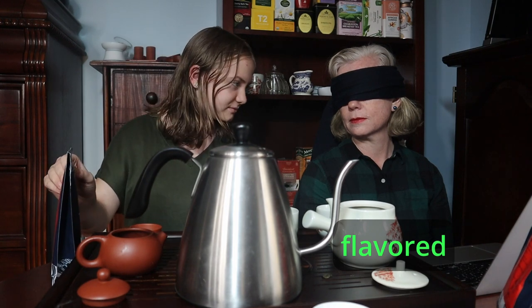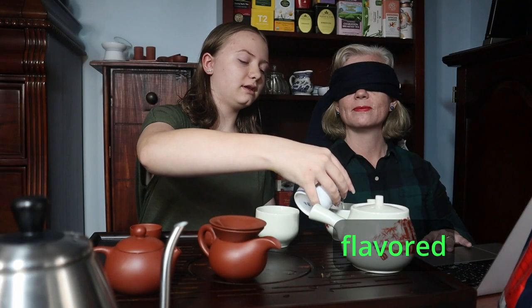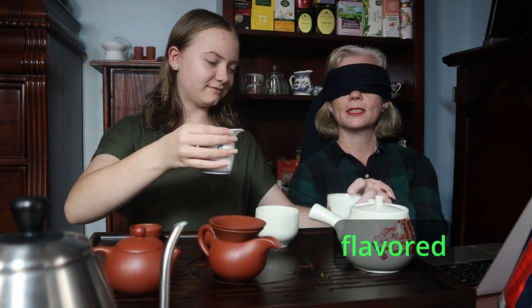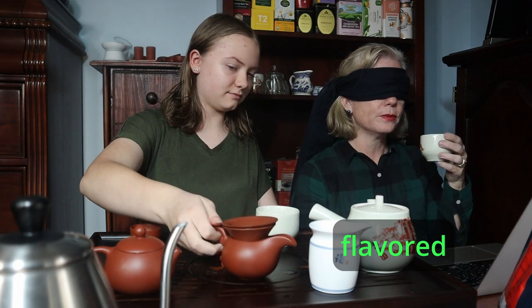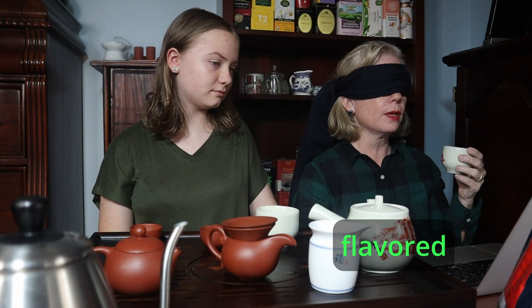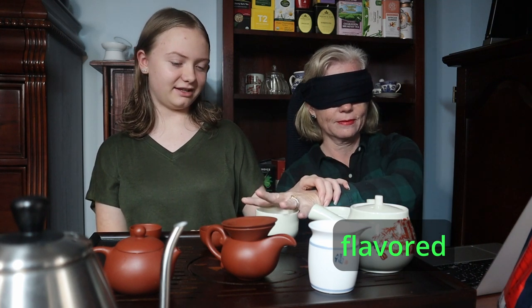So I know which is flavored and unflavored, but she doesn't. How many fingers am I holding up? Twelve. Porcelain — give me your hands. This is porcelain. Am I drinking this? Yes. Oh, that smells nice. It's strawberry-ish. It's a gentle flavor. And then this one is the clay.